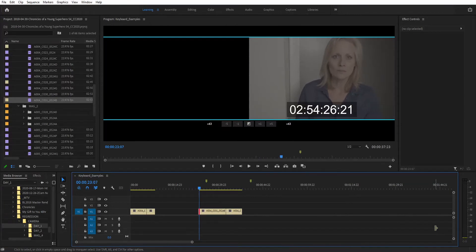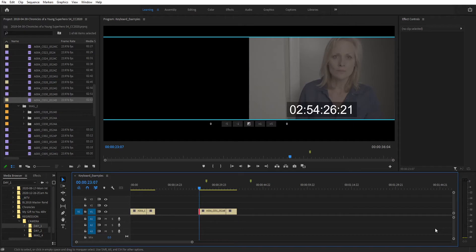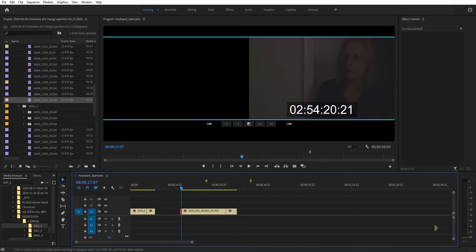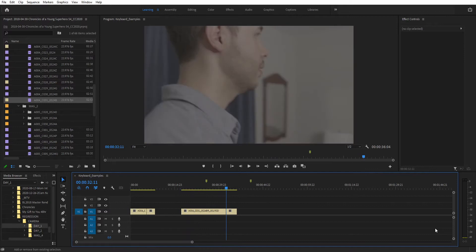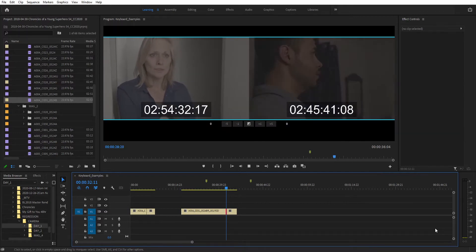Number two was a real surprise to me. There was a whole tool inside of Premiere I never used and I didn't even know it was there. This is the trim mode. In trim edit mode, you can adjust the clips in or out points using the JKL keys or the number pad. It's pretty nifty. You can even perform a rolling edit here — pretty nifty and looks great when you're in front of a client.